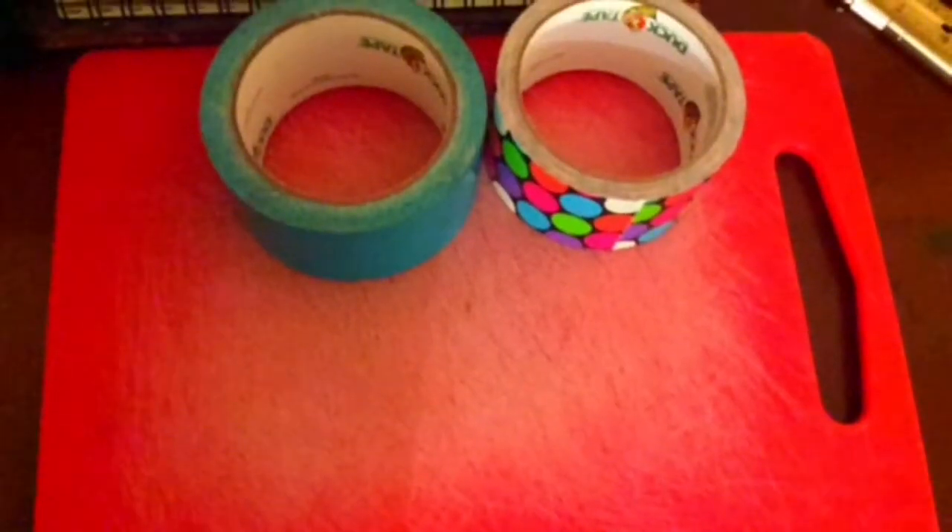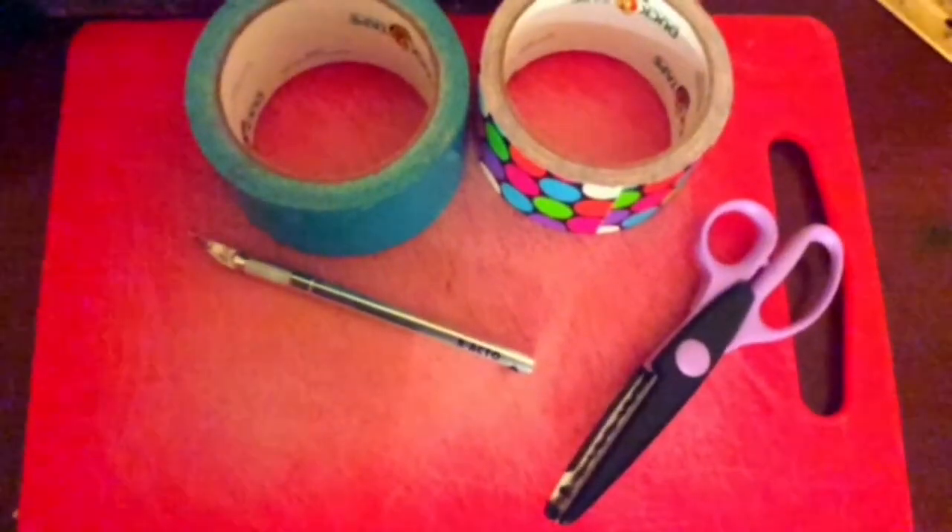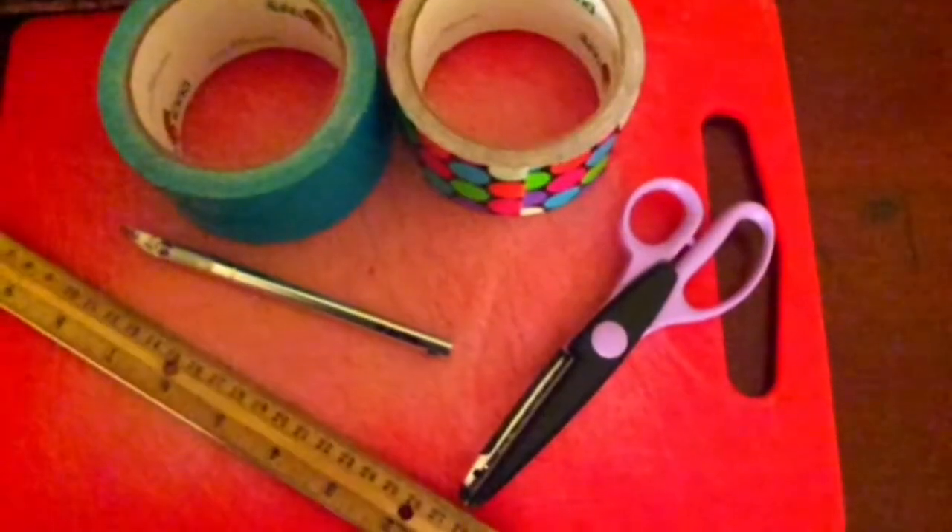The materials you will need are a cutting board, two rolls of duct tape, X-Acto knife or scissors — but today I'm going to use an X-Acto knife. Finally, a ruler.